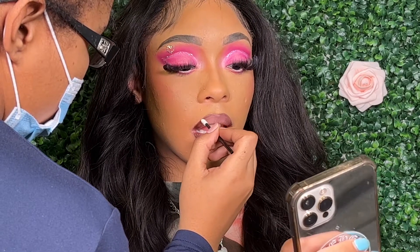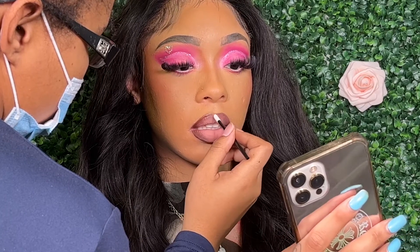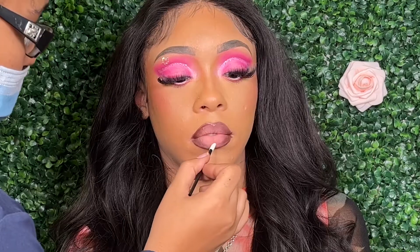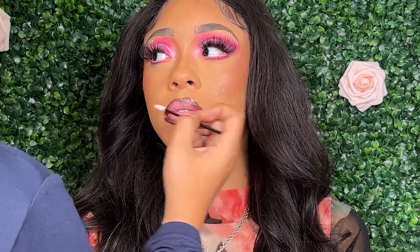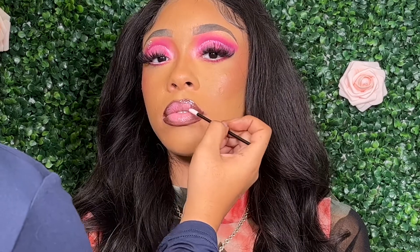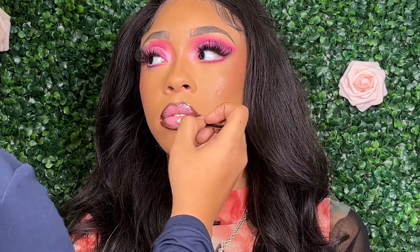The matte lipstick was giving very cute, but I'm a gloss type of girl, so I'm applying 'Icy' from Forever Rain onto the perimeter of the lips, then mixed 'Flirt' and 'Party Girl' onto the center to get that light bubblegum pink tone. I had her pop her lips and it was giving Barbie — there's something about these pink looks that I just love.